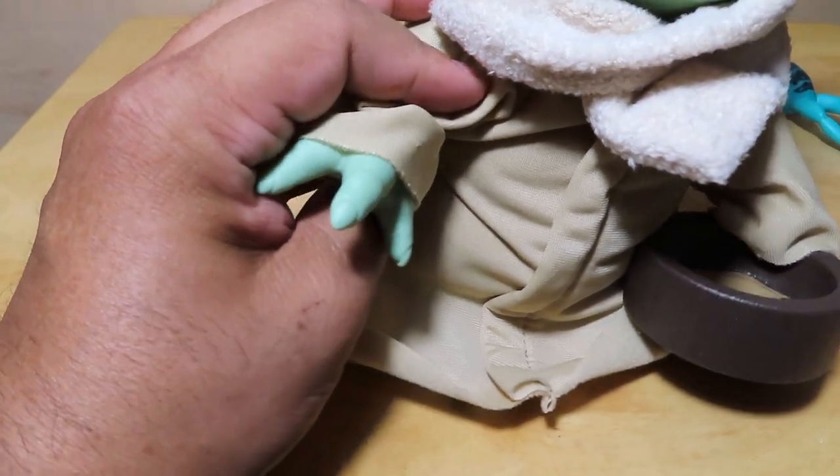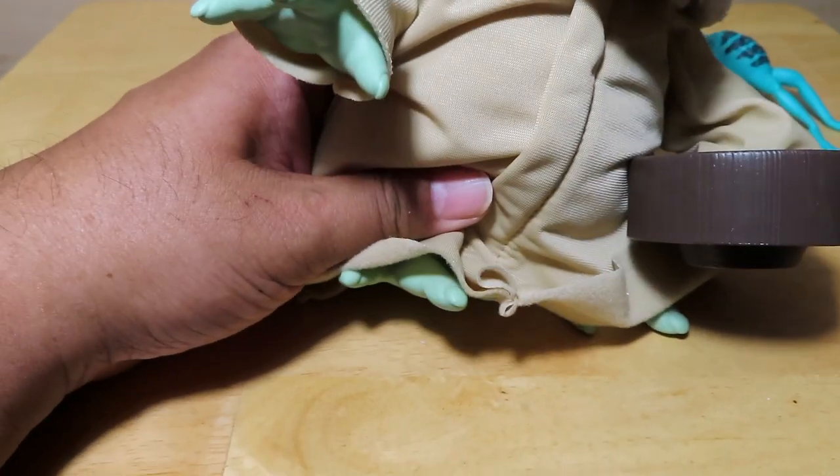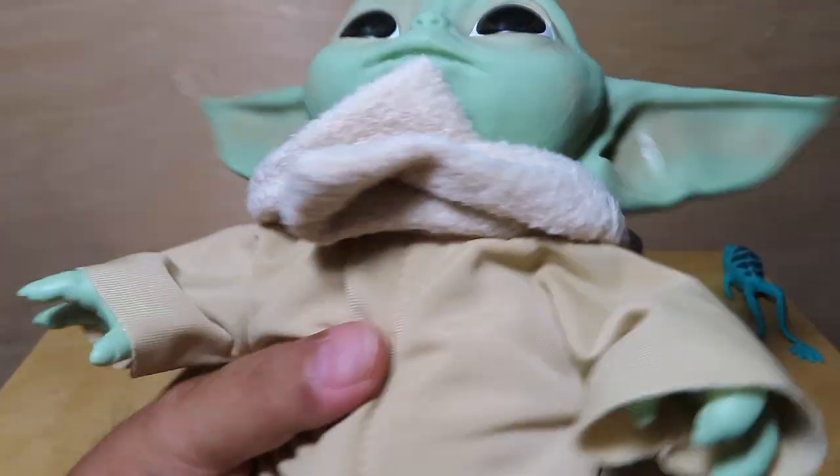I might even paint the nails — they could use a little bit more detail, as well as the toenails. So that's it as far as underneath — very cool.